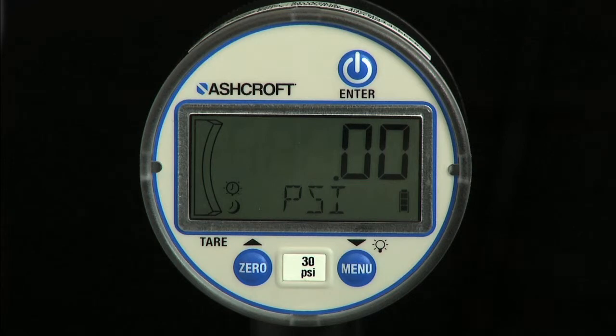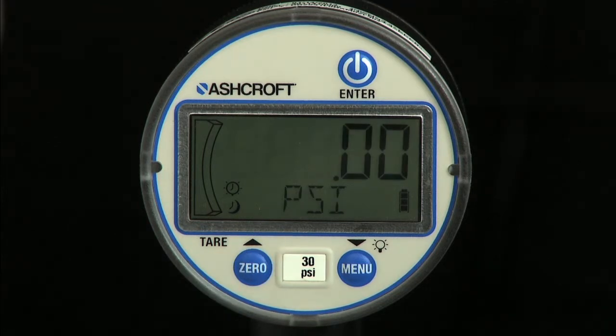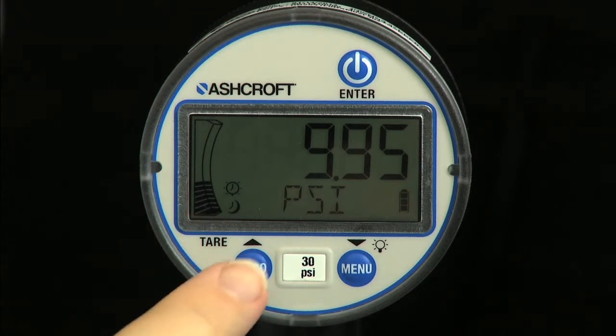Zero the gauge with a long press of the zero key. Note that if the gauge is pressurized to more than five percent of full scale range, the gauge cannot be zeroed and the alpha display will read R lock.